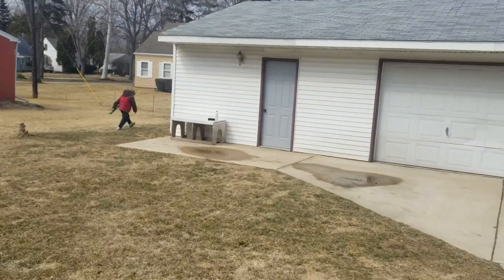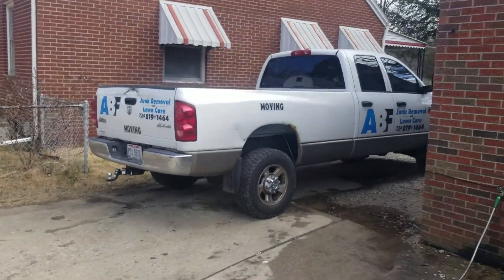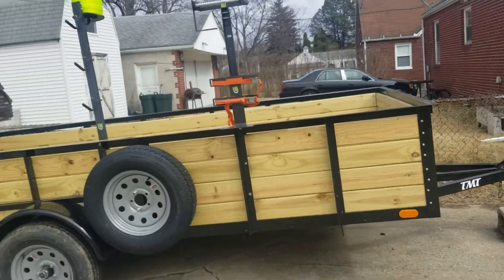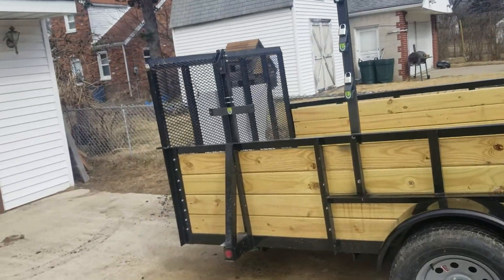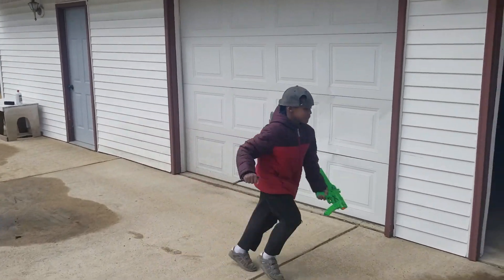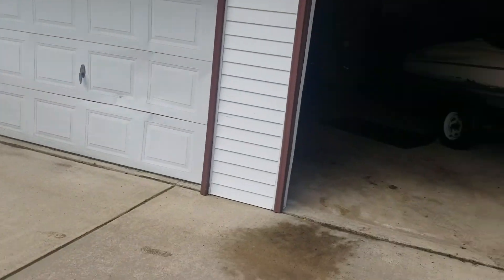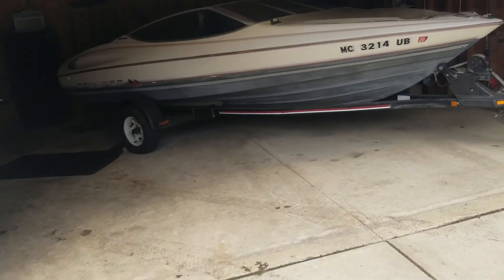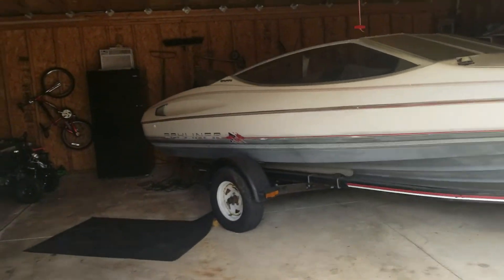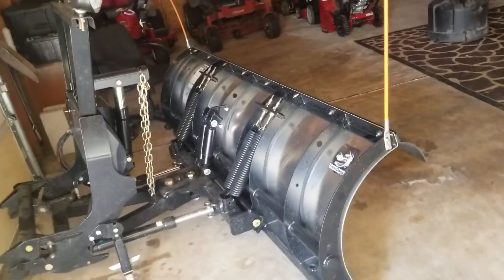That's it, y'all. That's what we're doing on this Saturday. Just a little ABF junk removal. And my sons are here playing and shooting each other.